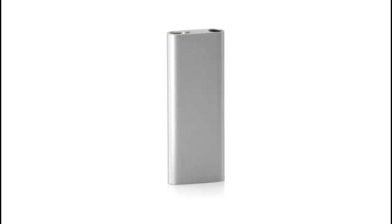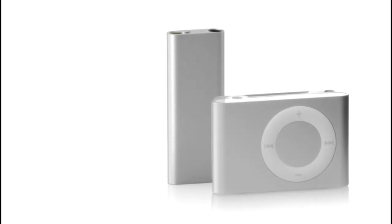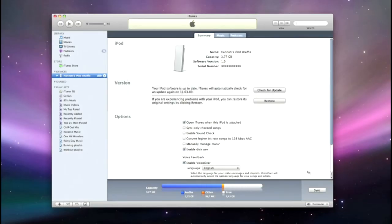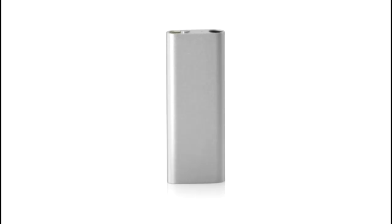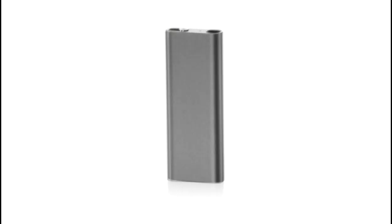The new iPod Shuffle is much smaller than a AA battery and nearly half the size of the previous iPod Shuffle. Even though the new iPod Shuffle is tiny, its 4GB capacity lets you carry up to a thousand songs, twice as many as before. And the new iPod Shuffle uses iTunes to sync your music to your Mac or PC, just like every iPod. Its sleek case is made from anodized aluminum and comes in two colors, silver and black.